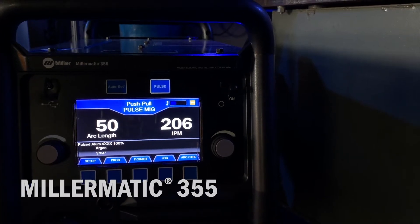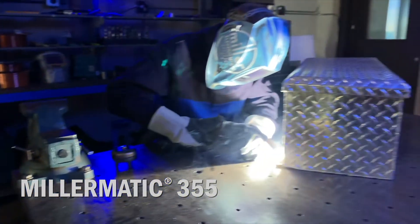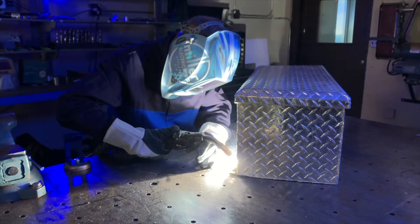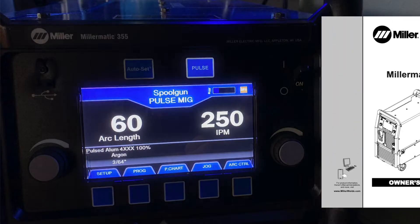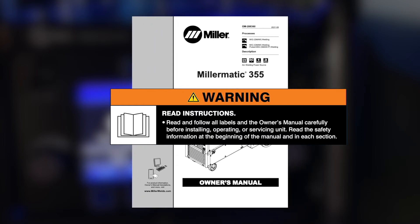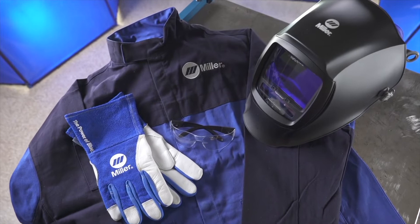Congratulations on your purchase of the versatile, easy-to-use Millermatic 355 MIG Welder. Thanks for choosing Miller. With your Millermatic 355, you can count on years of trouble-free welding. We know you're eager to try out your new machine, but before you begin setup, please take a few minutes to review important safety information and tips for the Millermatic 355. Remember to wear appropriate safety gear during setup and welding.